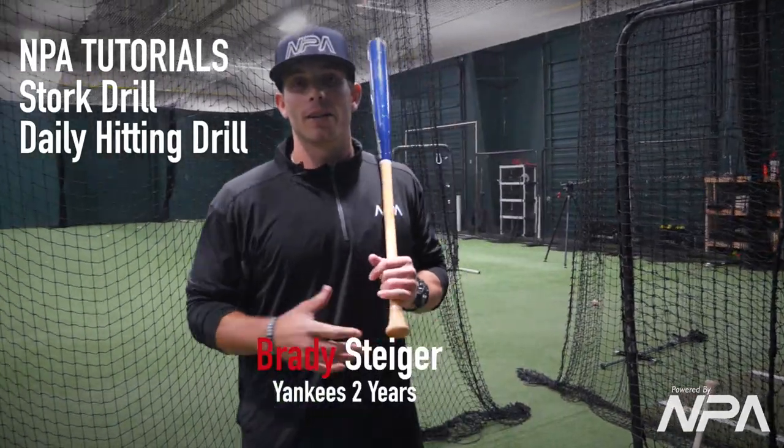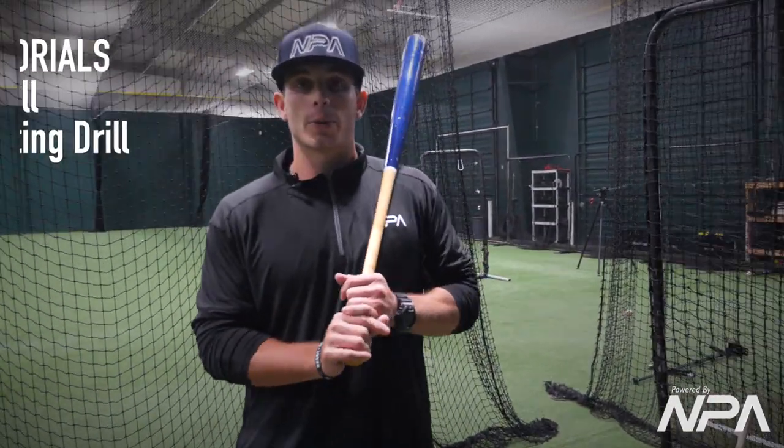Hey guys, my name is Brady Steiger. I'm one of the lead hitting instructors here at MPA Northwest Prospects Academy. Today we're going to talk about a drill we call the flamingo stork — I'm sure you guys have seen it.